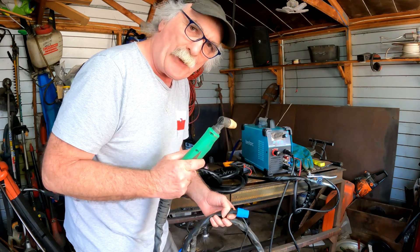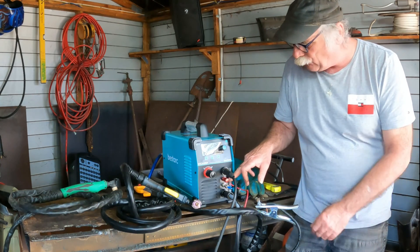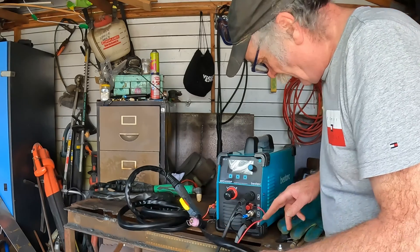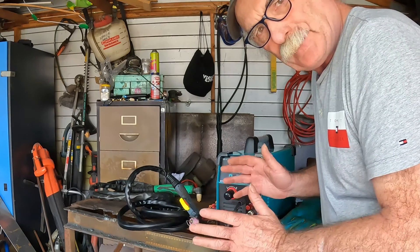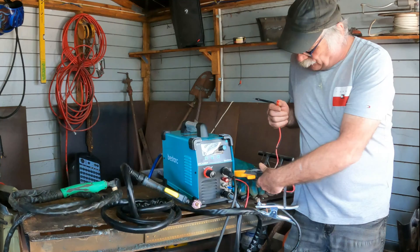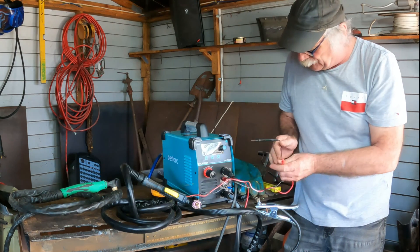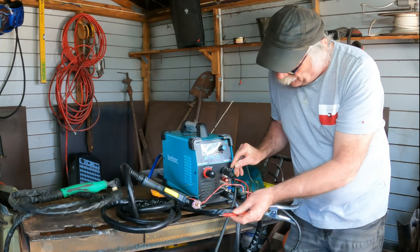What do you reckon? Let's have a go. I think the only difference is this pilot arc wire here, so if we grab a multimeter and actually see where this wire leads to in the torch, we might start to find out how it actually works. I'm basically looking for a short — when I touch this pilot arc wire, I want to know whereabouts on the torch it connects to.